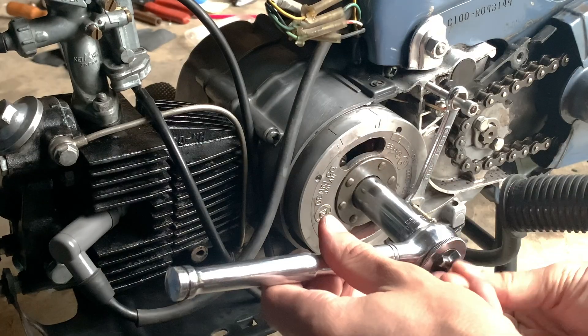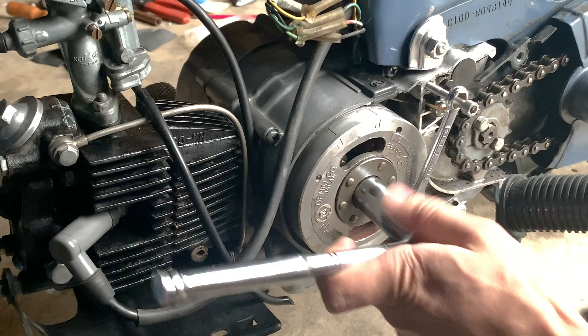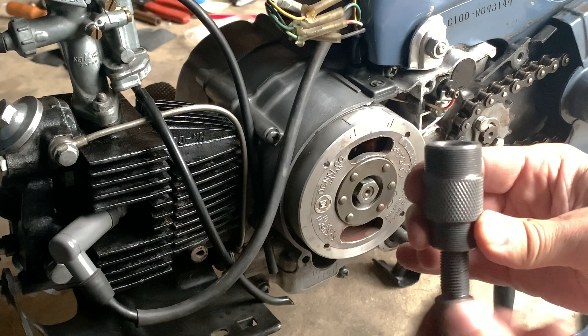Then you take this — I've already broken the bolt, but you would hammer it until it comes loose. Now get your 27mm crank arm puller that you've definitely bought and have with you right now.